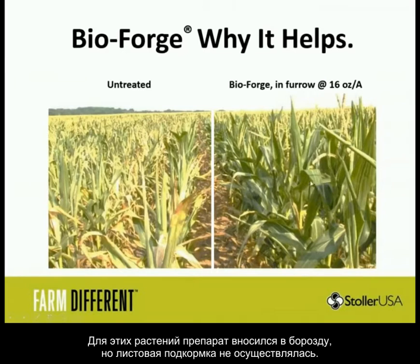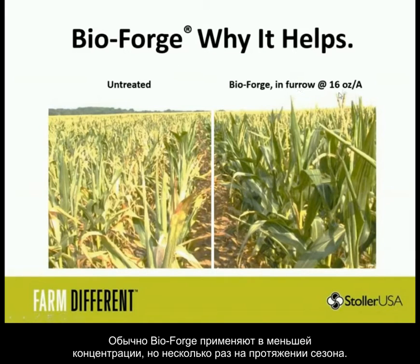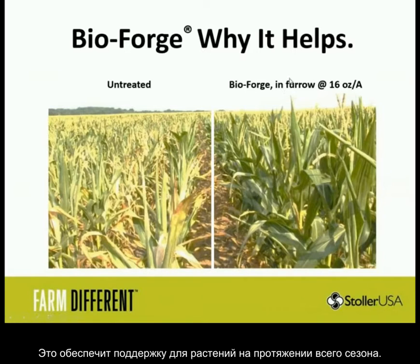Here are some later-season photos. This farmer was more low-maintenance — he had in-furrow equipment but didn't want to come back and spray. So this was a single application of BioForge in-furrow at the full rate of one pint per acre, next to an untreated control. We like to go at low-rate multiples, but if you don't have access to spray the field, put the full rate in-furrow and get season-long results. If you're only spraying once, use a pint. It doesn't need much explanation — it's a striking difference.